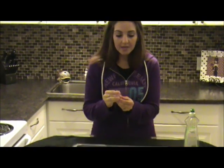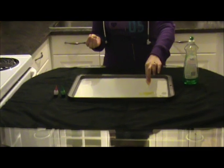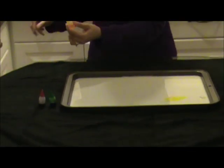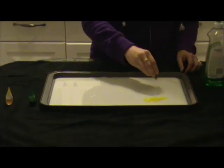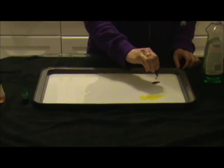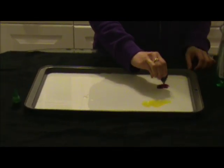Now all you have to do is take some food coloring. I like to use food coloring where the colors, when they mix, will make a different color — like yellow and red make orange. So I'm going to start with that. You just put some drops; I like to do a little cluster of the color all together. So there's some yellow in there, and then I'll get some red food coloring and just put it beside it.